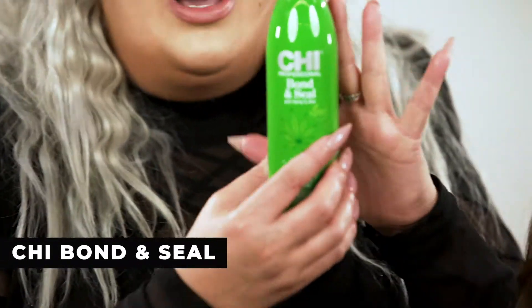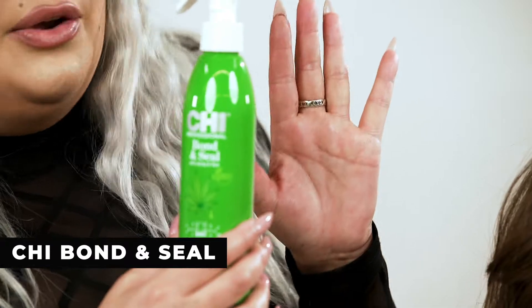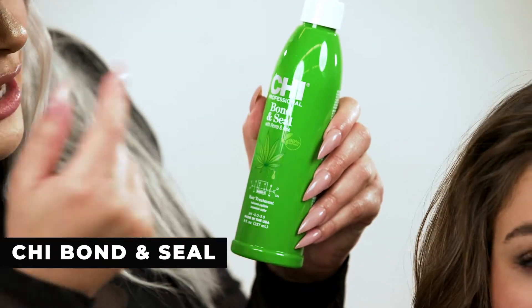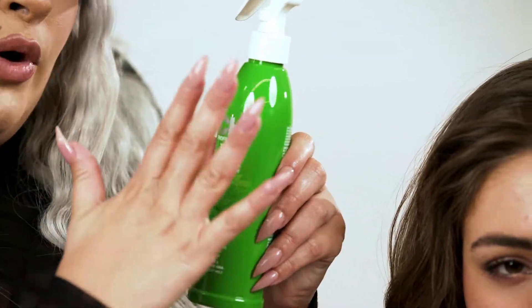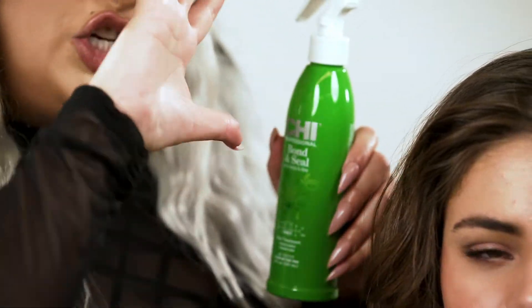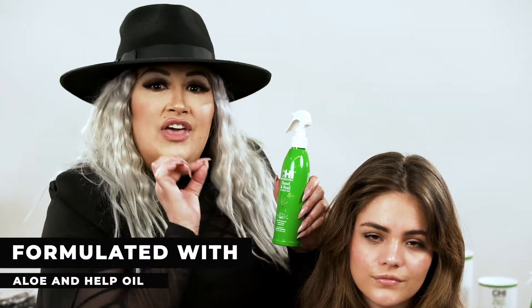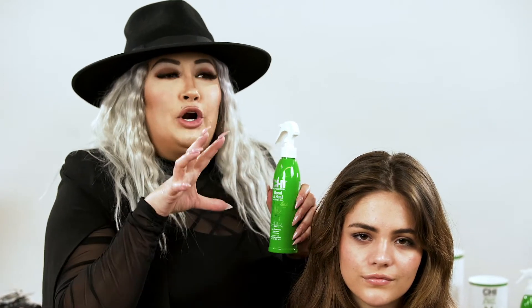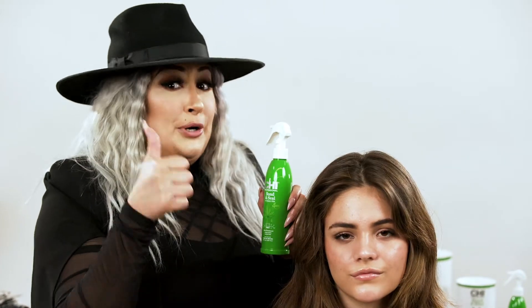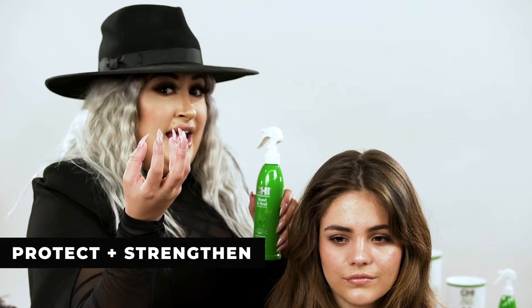This incredible product — CHI Bond and Seal, which also has aloe and hemp — is creating a shield that goes around every single hair strand, protecting the hair before we lighten it. This is the perfect bond builder that's going to protect and strengthen the hair before we start lifting those bonds and lifting that hair.